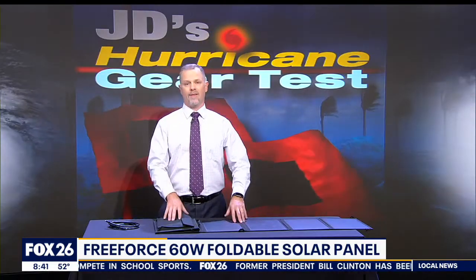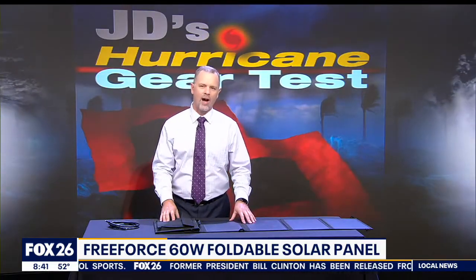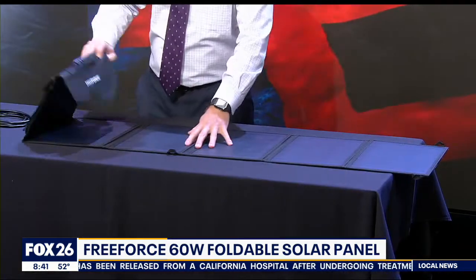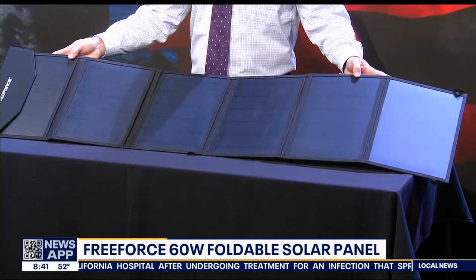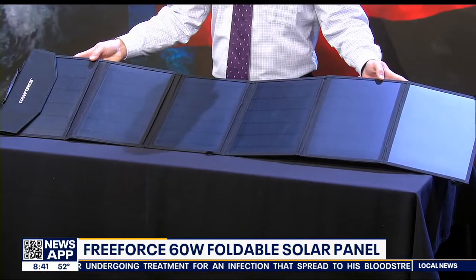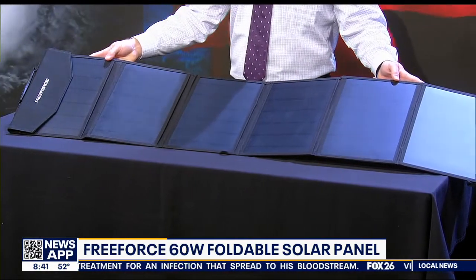Also remember the sky doesn't always offer ideal charging conditions and solar power will always be slower than you want, but a charger like this with such a large surface area is able to absorb whatever light is out there, helping keep your USB devices charged.